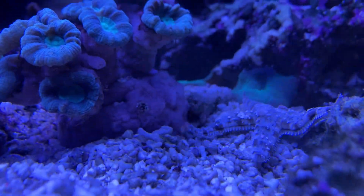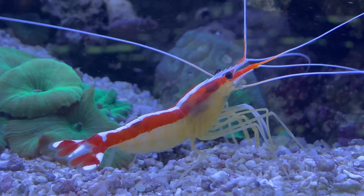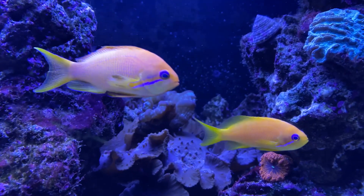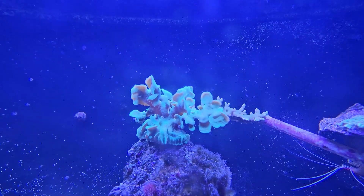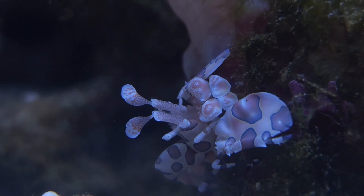Hey, fellow aqua enthusiasts. Welcome back to my aquatic haven. Today, we're taking the plunge into the mesmerizing depths of my 750-liter saltwater aquarium. Get ready to be enchanted by the intricate beauty of this underwater oasis. Let's dive straight into the aquatic wonders.